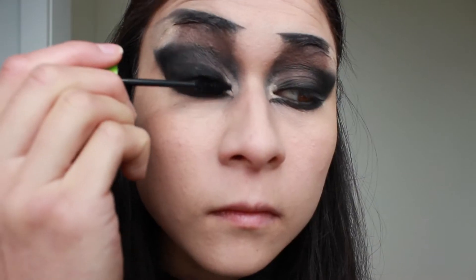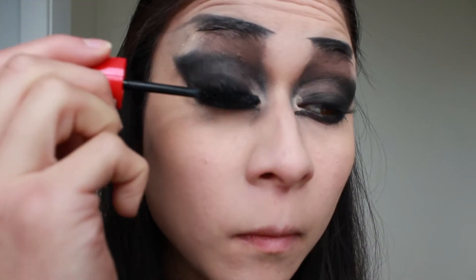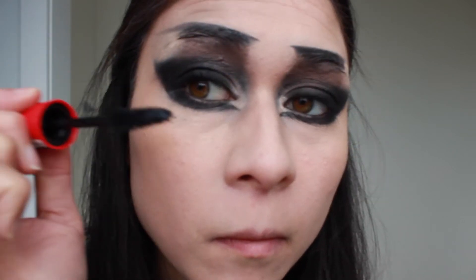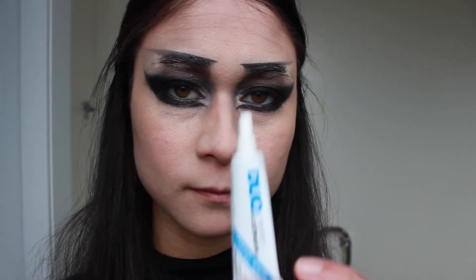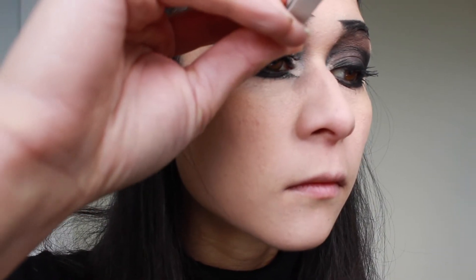Now I'm going to take two different types of mascaras and build them up for a dramatic bold lash effect. Now I'm taking falsies from Carla and applying them with the duo lash glue. Then I'm just going to clean up with my BB cream to catch any fallout.